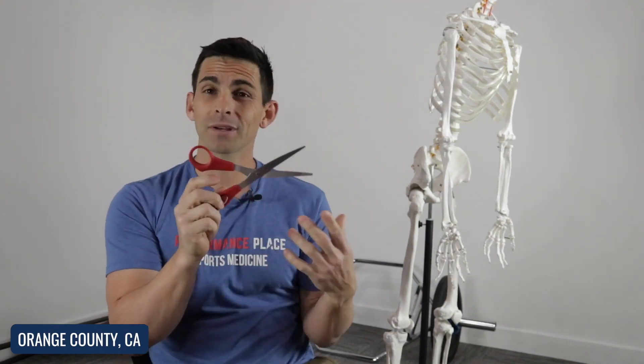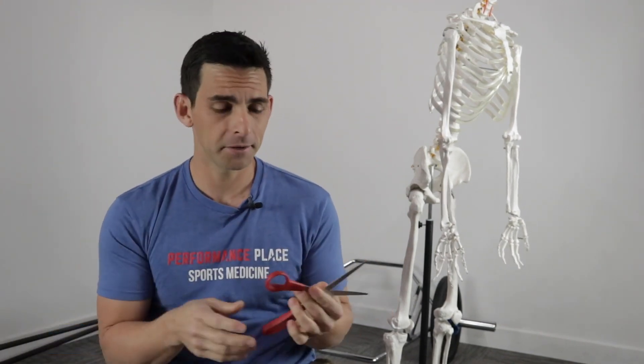Hey guys, I'm Sebastian from Performance Place. I'm going to reiterate some of the easy find points of mobility and stability today with this pair of scissors. I was looking for a good example around the office here, and scissors actually work pretty well.